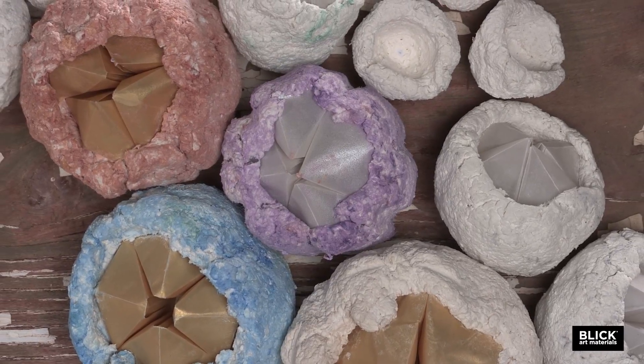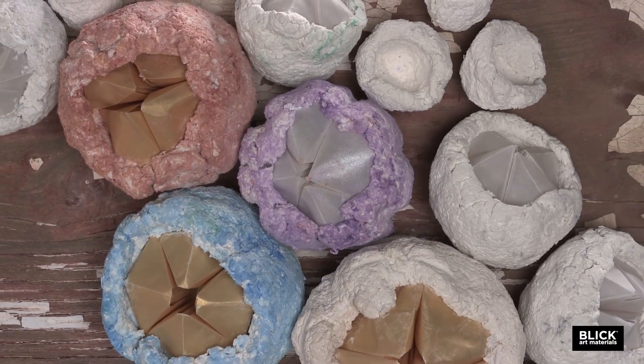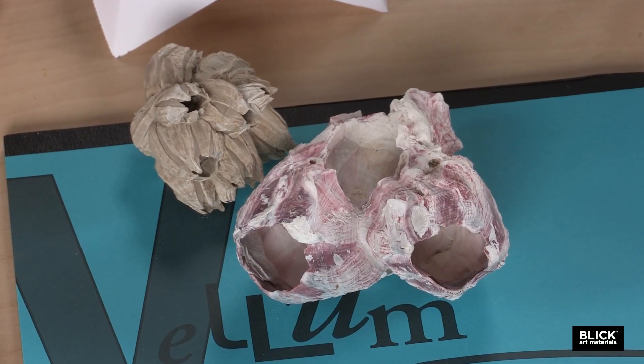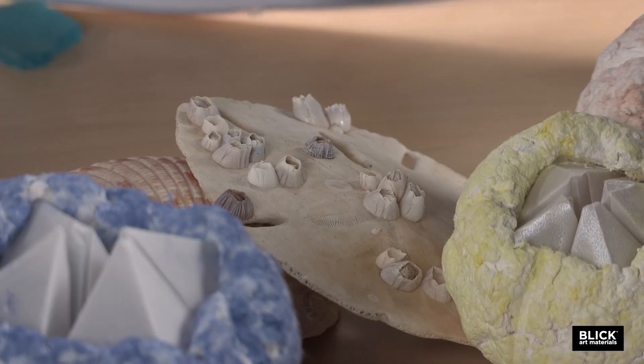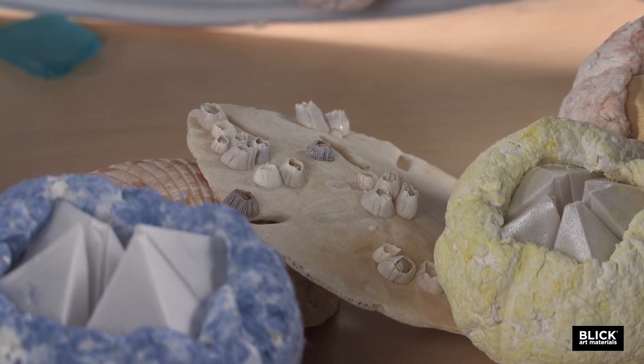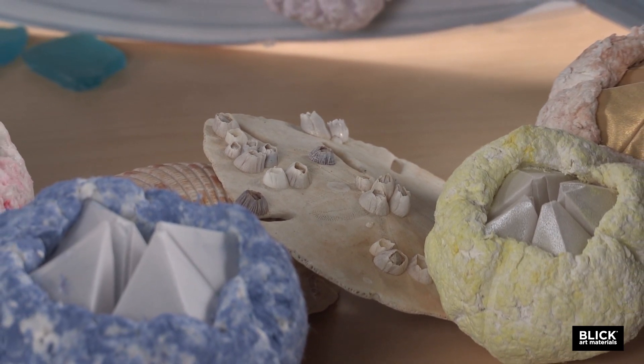Barnacles are marine crustaceans and can be found on many surfaces that get covered by shallow or tidal water. They attach themselves to boats, rocks, shells, sea turtles, and even whales.